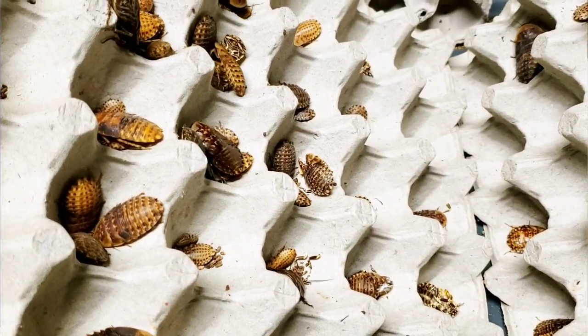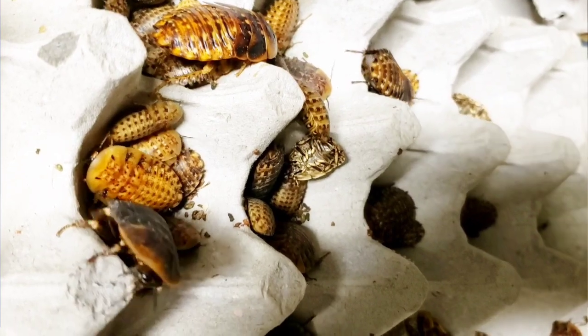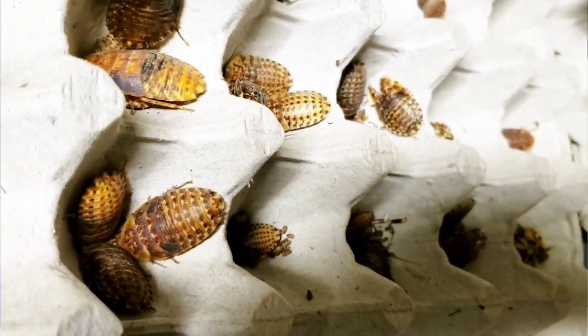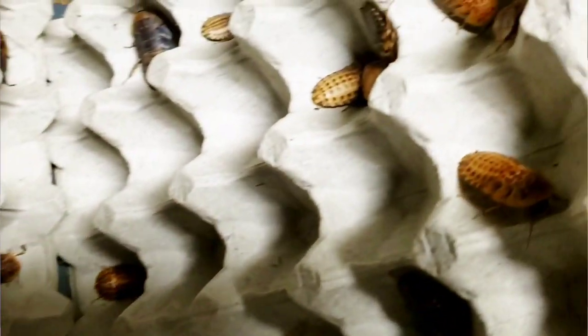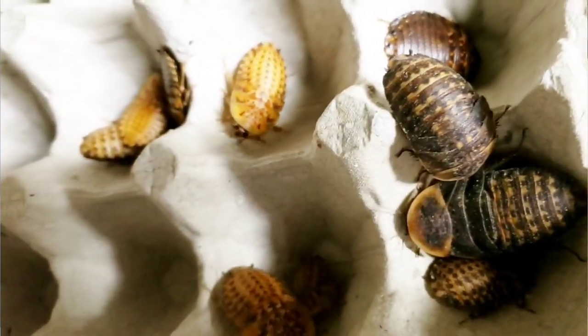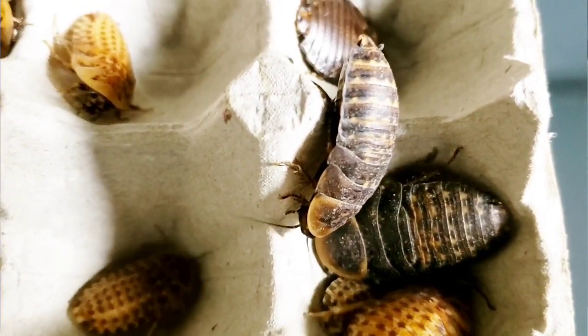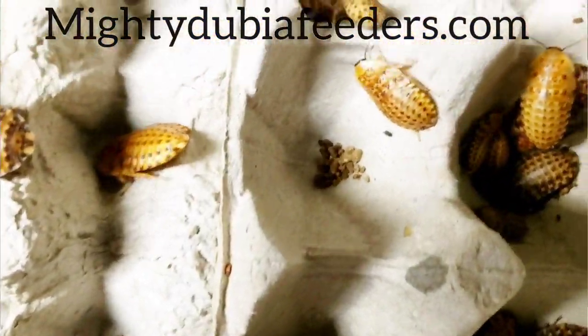In Florida, what is legal is our discoid roaches. We are raising those right now and will let you know when they're available on our website. We know our Florida friends struggle to find feeder roaches since they cannot have dubia. If you're looking for discoids, check out our website because we are breeding those currently and should have some available pretty soon. You can also subscribe to our email list or reach out directly.